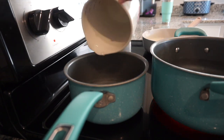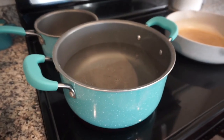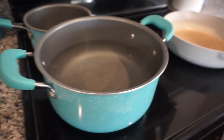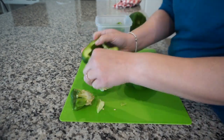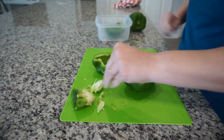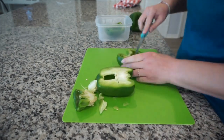Moving on into dinner, I'm going to be making stuffed bell peppers. One of the things inside is going to be quinoa. I'm pouring water into the pot with a chicken bouillon cube so it can make a chicken stock for my quinoa, and I have a big pot of water boiling for the bell peppers.